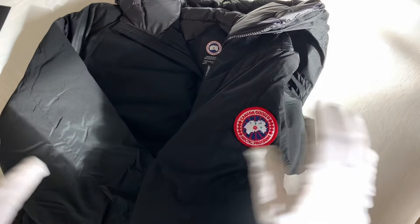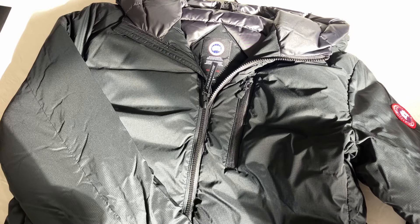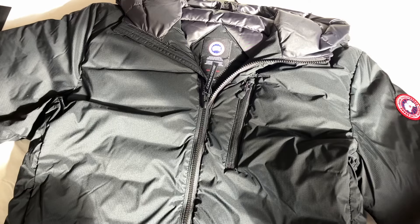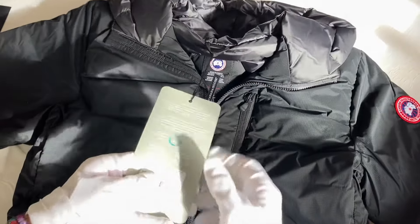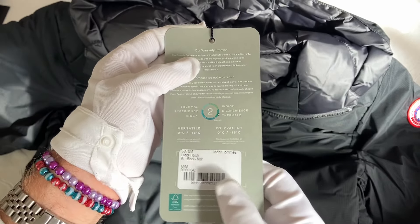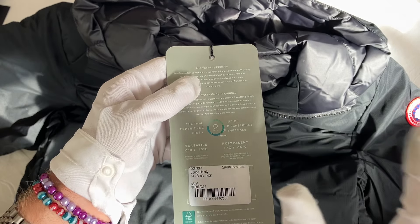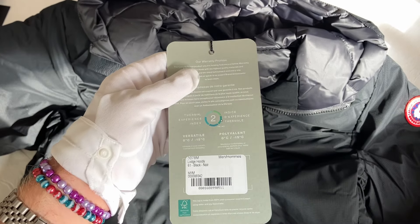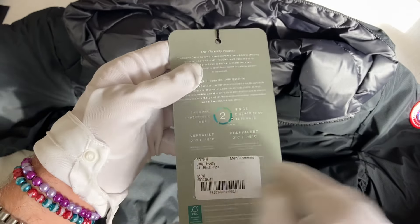There are lots of different colors to choose from. This is the medium size. It's part of their versatile range, which means it offers a warmth rating. If you're new to Canada Goose, all their outdoor gear has a temperature rating — a Thermal Experience Index.